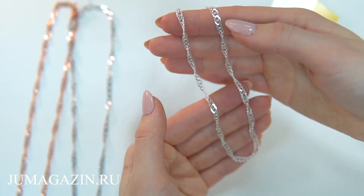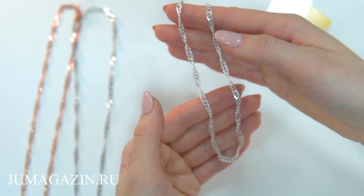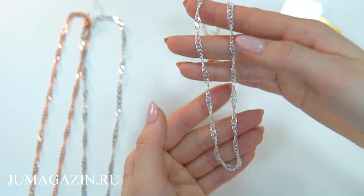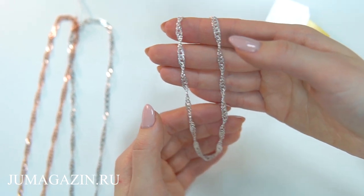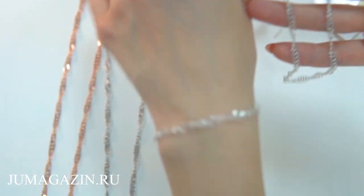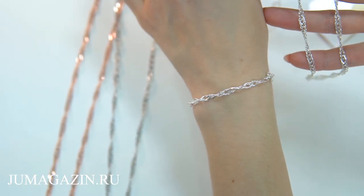Представляем вам очень женственную цепочку, способную стать весьма запоминающимся украшением в вашей коллекции. Подчеркивайте с ее помощью свое настроение и дополняйте образ великолепным браслетом, который представлен в нашем видео в варианте без покрытия.